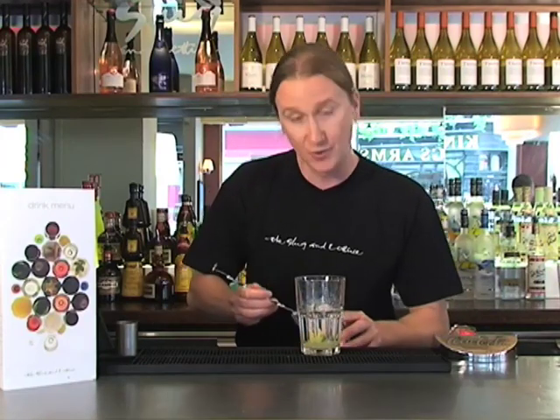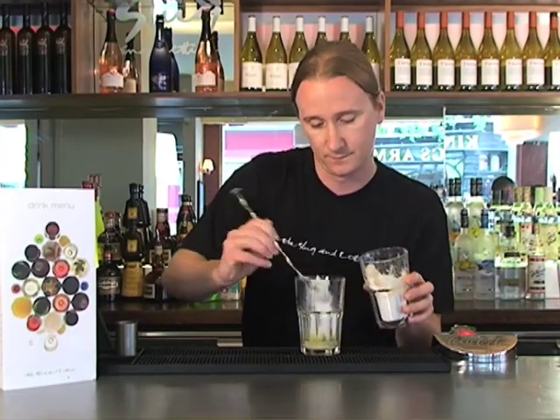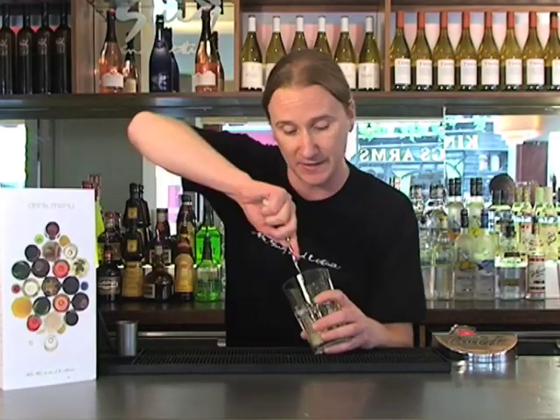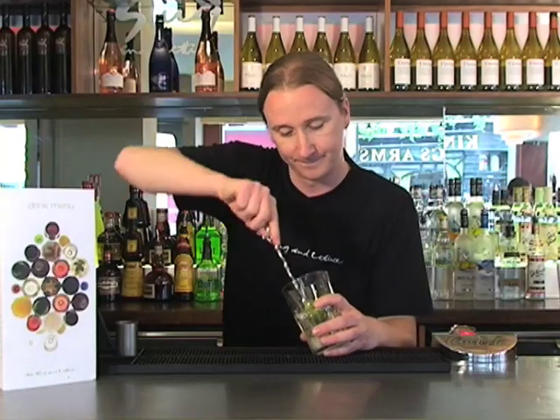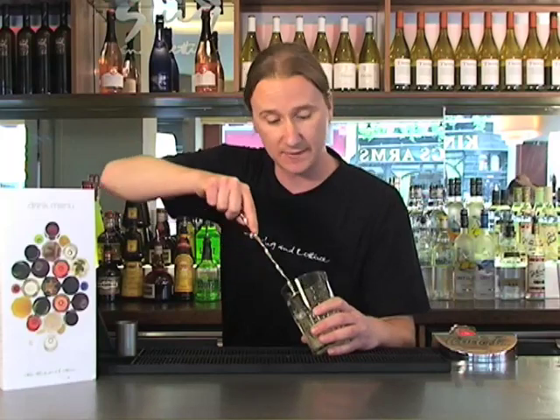We're going to sweeten this up with some lovely caster sugar — two lovely bar spoons. We're going to infuse all those flavours together by slightly muddling them, aiming for that lime wedge we've dropped in there, just to release a bit of those oils out of the skin.